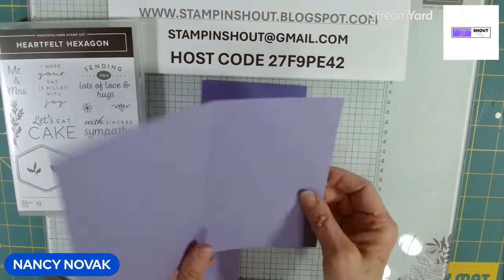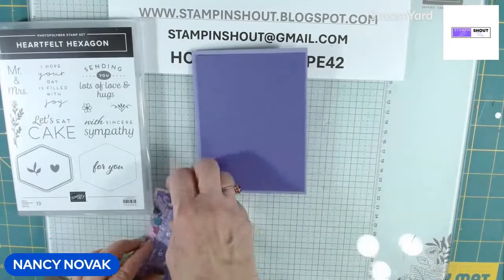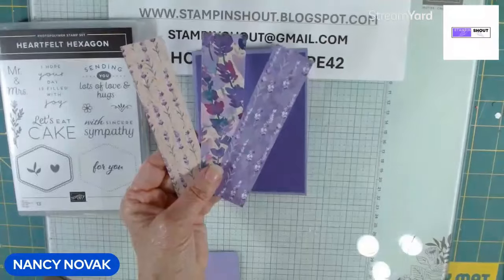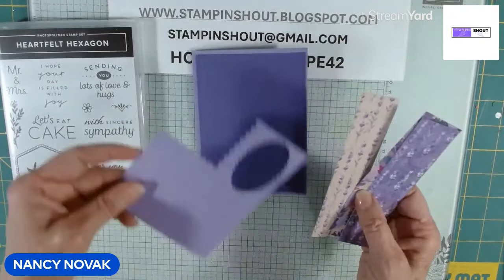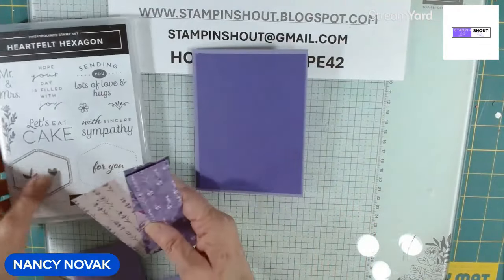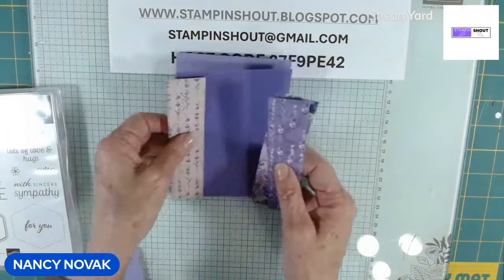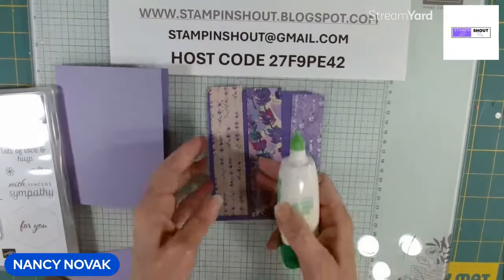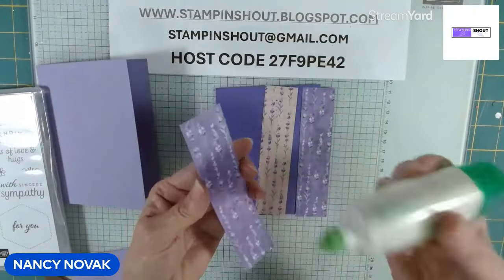We're going to make our first card with a Highland Heather card base, and then the layer is Gorgeous Grape. I cut out three strips of Designer Series Paper — this is the Perennial Lavender Designer Series Paper. And then I have another scrap in Highland Heather. We'll also be using the Heartfelt Hexagon stamps and the coordinating punch. The first thing I'm going to do is glue these strips to the front layer — I'll fast forward so I'm done quickly.